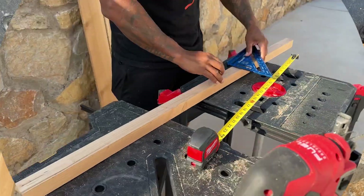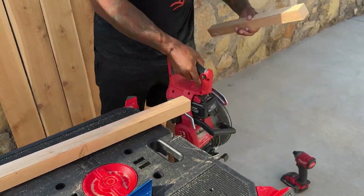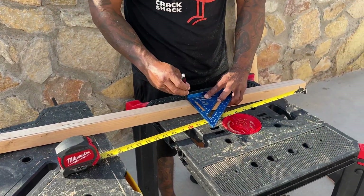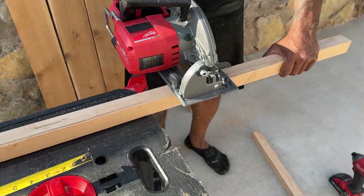Next he's measuring how long to cut the two by twos, because we want an inch and a half to come out from the bottom of the bed. So he cuts them at 17 inches and cuts six pieces. That inch and a half will be dug into the ground so the bed will be more stable.